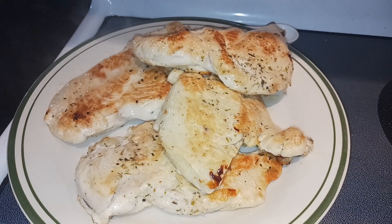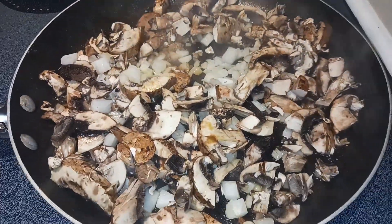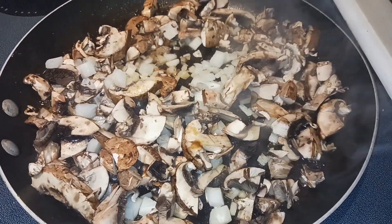I removed my chicken from the pan and just put it on a clean plate. And now to the pan, I just added the mushrooms and onion. We're just going to sauté that in that same oil and butter for about two to three minutes or until they're soft.